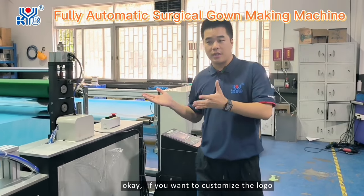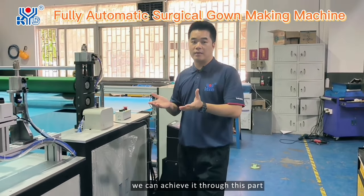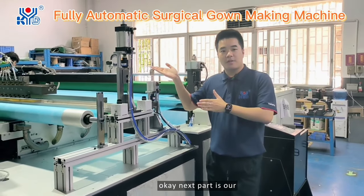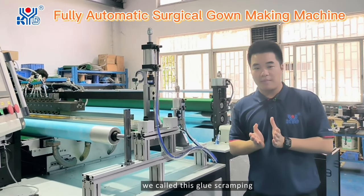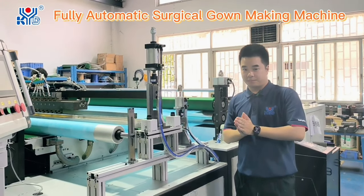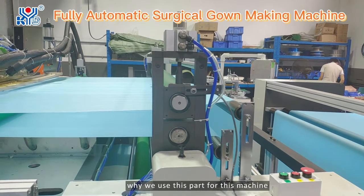Next, if you want to customize the local part, we can achieve this through this section. Next part is what we call the glue scraping mechanism.